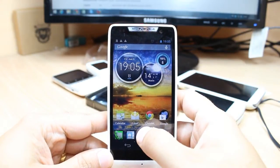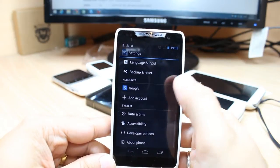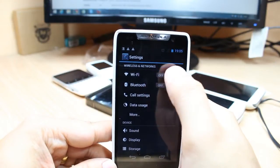In this menu you have to hit the menu button at the middle and you have to find the option called Settings. Hit this one.